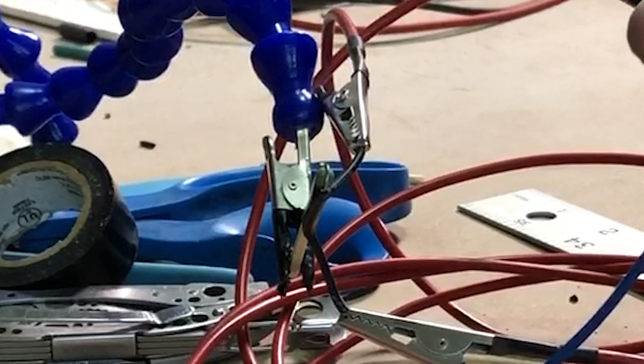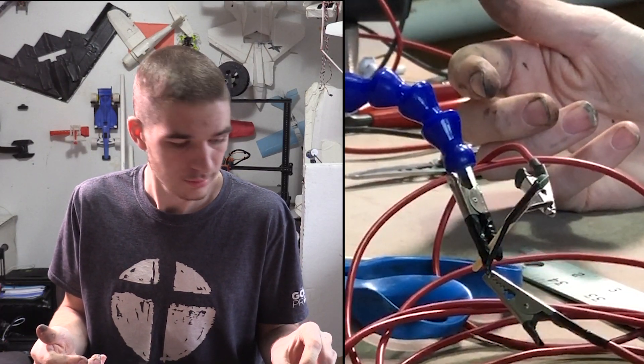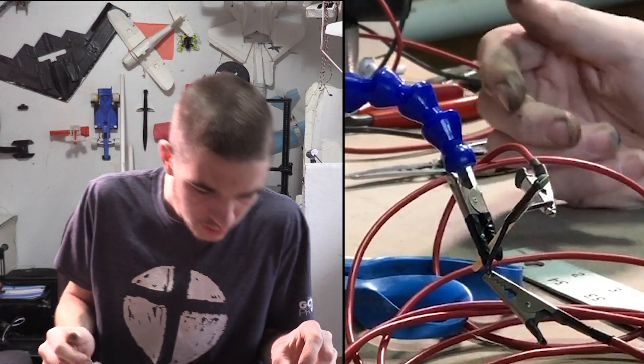Now we have the other end of the spectrum — let's experiment and see what works. I'm going to take off some of the strands to make a smaller wire so it can heat up enough to light the match. Third time's the charm — let's see what happens.